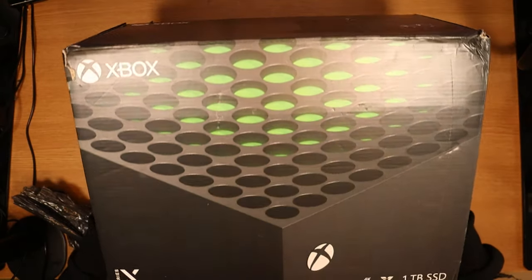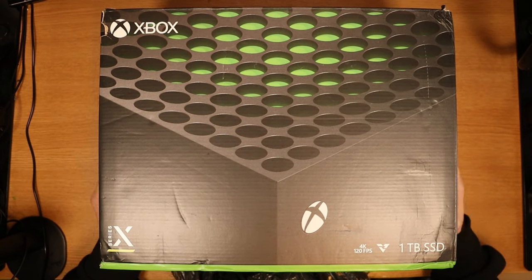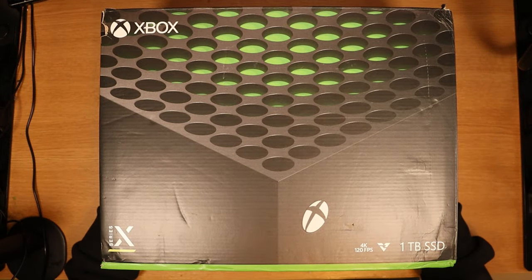Then we move on to item number two — it's an absolute behemoth and for this item I actually paid £200. It is in fact the newest Xbox console, an Xbox Series X. Very happy that it actually comes with the original box. The issue with this one is that it just randomly stopped powering up one day — loss of power. So we have two faulty consoles that don't have any power whatsoever. Our total spend is £245. Let's see if we can make a profit and hopefully not a loss.